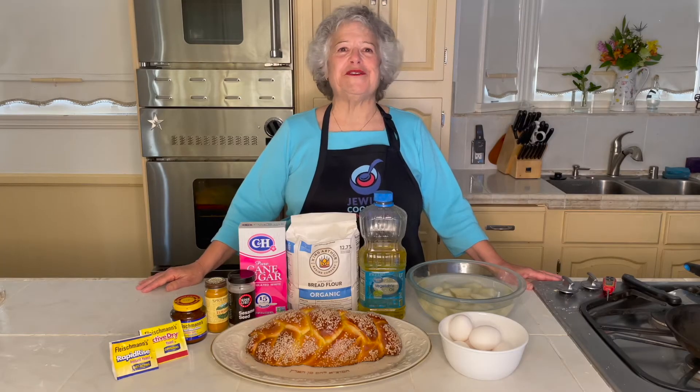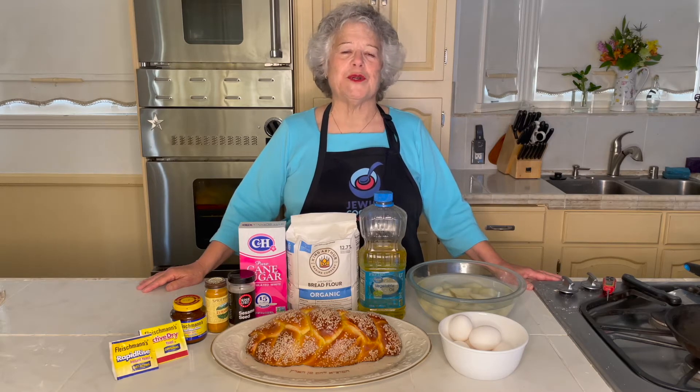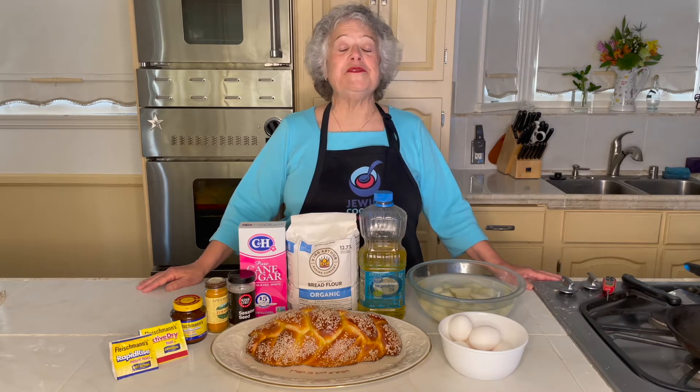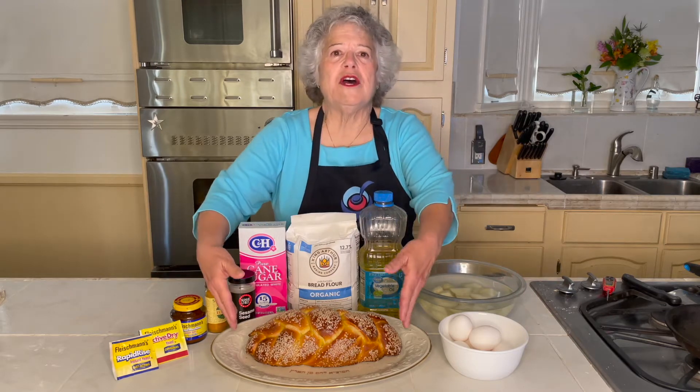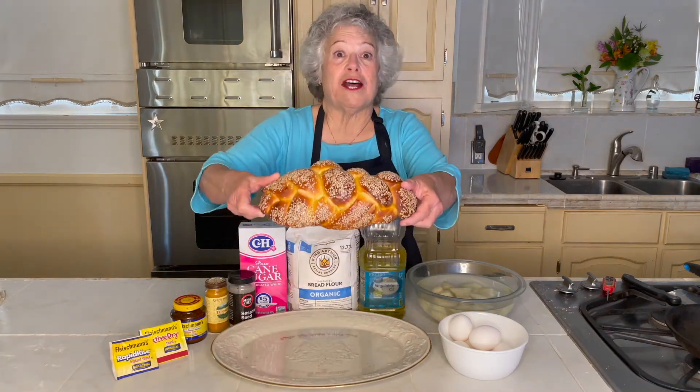Welcome to this episode of the Jewish Cooking Connection brought to you by the Jewish Federation of the Greater San Gabriel Pomona Valleys. I'm Jan Robertson from Temple Beth David in Temple City, and I'm going to show how to make your Shabbat challah.